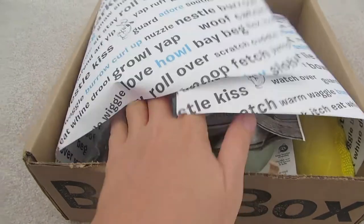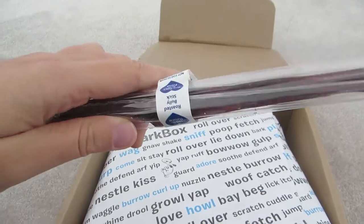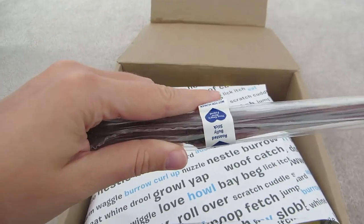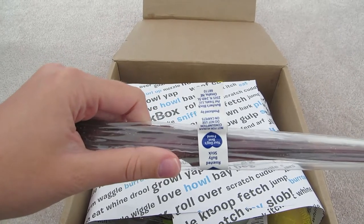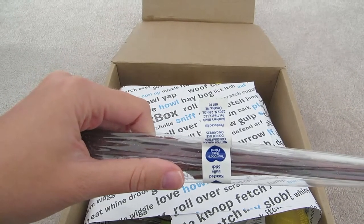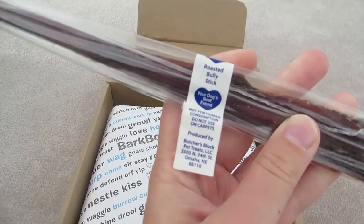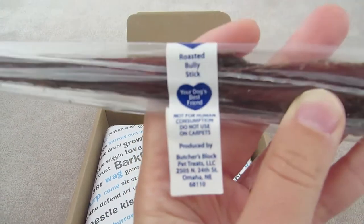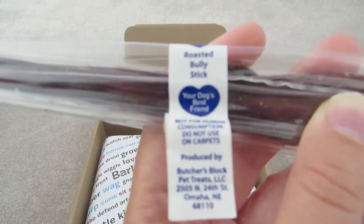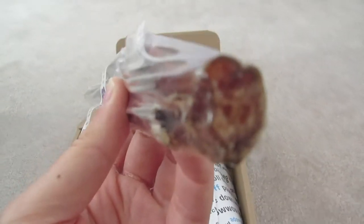First up is the Butcher's Block LLC Bully Stick. It's $4, it's 10 inches, 100% digestible, odor-free, and doggone delicious, and it is made in the USA. It is not for human consumption, so don't eat it — just give it to your dog.